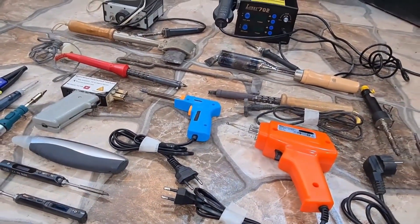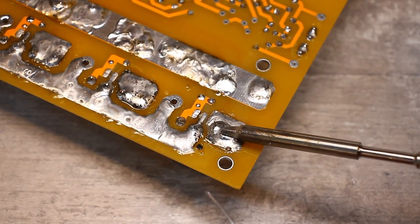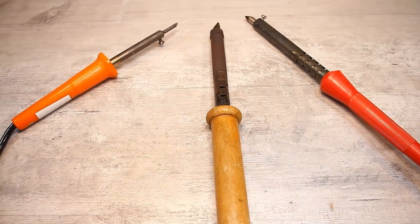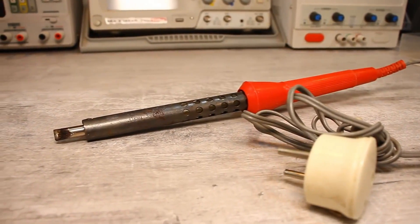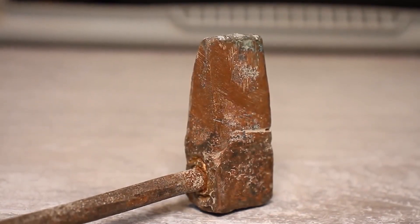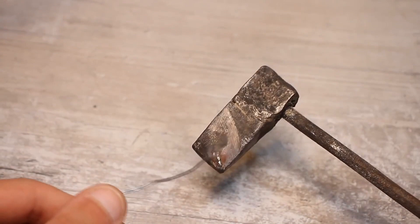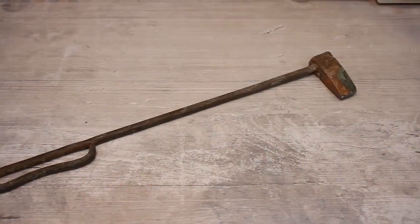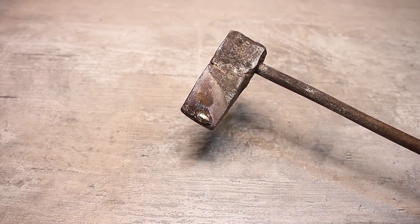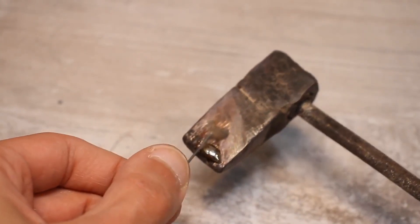As we know, the most popular way to connect electrical components is soldering with solder. A soldering iron is a device that heats the solder to its melting temperature. The first soldering irons were handles with a copper block at the end. The block is usually heated over an open flame and, due to its high heat capacity, retains the temperature for a long time. Such simple soldering irons could be considered autonomous, but they were inconvenient due to the massive tip — if you reduce its size, the heat will quickly transfer to the surrounding environment and the soldering time on one charge will be reduced.